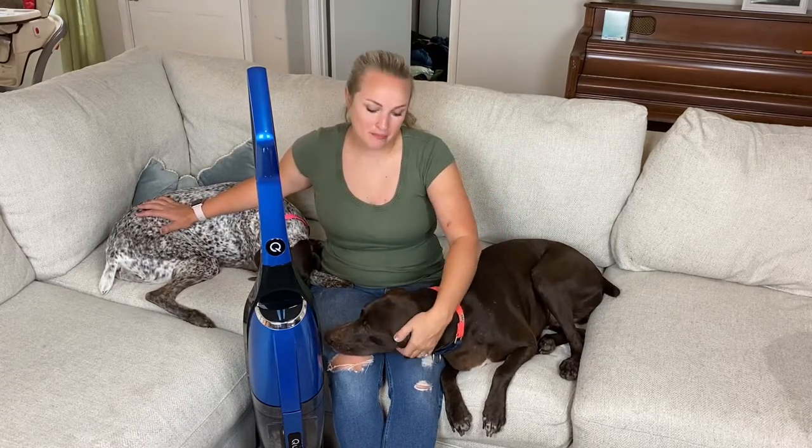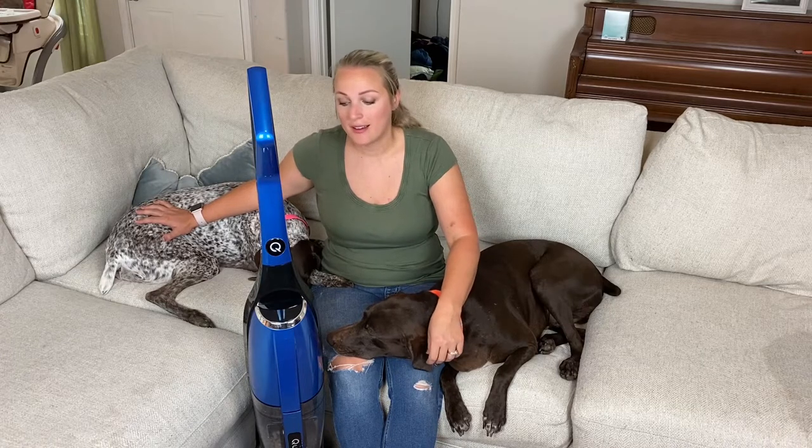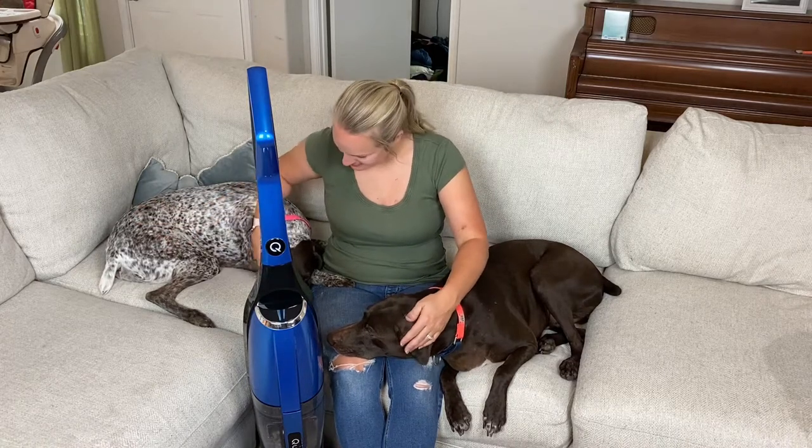Thanks so much for watching our video. We hope that you have fallen in love with the Quantum X Vac like we have. Check out their information below, read our blog post about them, and see our original experiences written in blog form. We don't know what we would do without it, so we hope you'll go to their website, get one of your own, and fall in love just like we did. Thanks so much — bye!